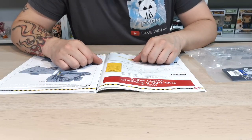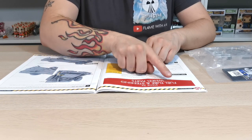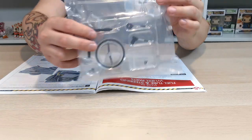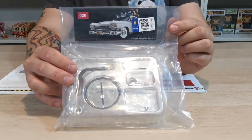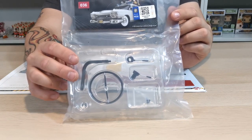What's up guys and welcome to my channel Flame with a Thought. In this issue we're going to be doing stage 36, which is the fuel tube and steering wheel part. So this is what they should look like. We're going to quickly grab them out and have a nice quick look at them, and then we're going to build.